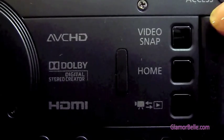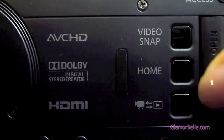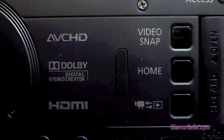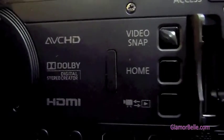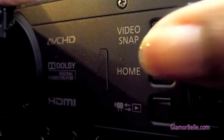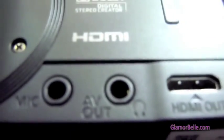So here you have your video snap button, your home button, and then the button you can press to play your video inside the camera. You also have the section where you can insert your SD card. This camera only has one SD port. You can also find the other ports here.